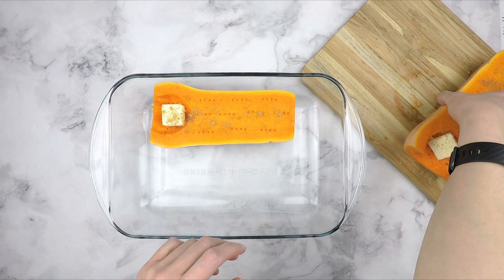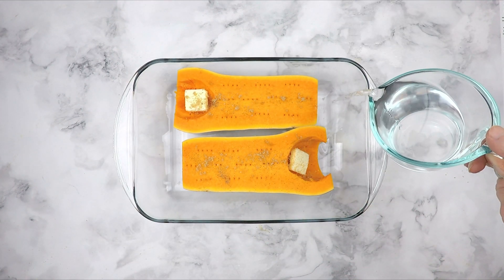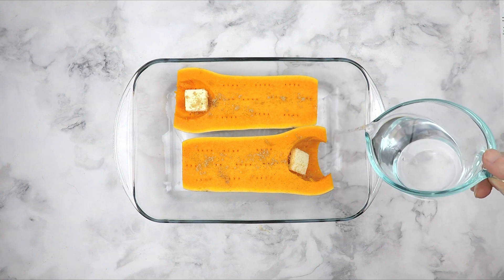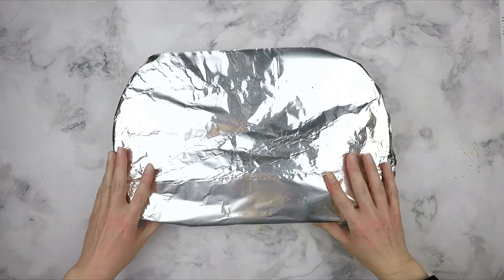Transfer the prepared squash to a 13 by 9 inch baking pan. Add two cups of water to the pan, then loosely cover with a large piece of aluminum foil. Bake at 350 degrees for 90 minutes or until a fork is easily inserted into the flesh. I like to start checking around the 60 minute mark.